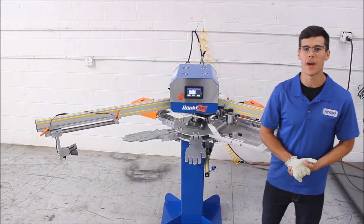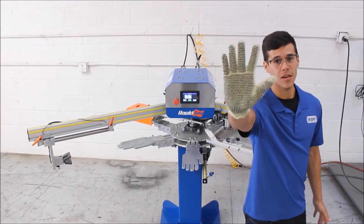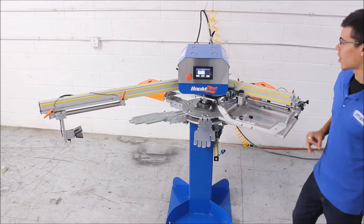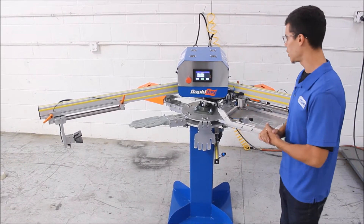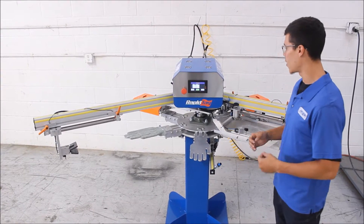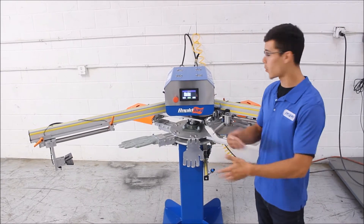Hey guys, this is Matthew over at ASPE. Today we're going to talk about getting dots on your gloves. What we have here is the LP2XL — this is our larger format machine, usually made to print a 10x10 area for bags, clothing, whatever you need.